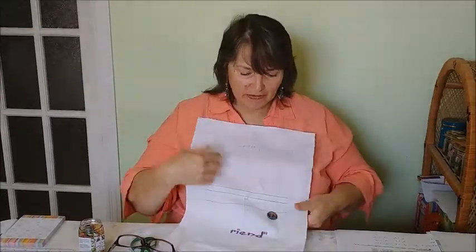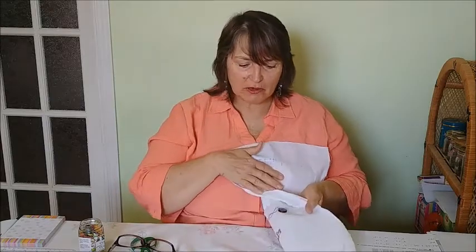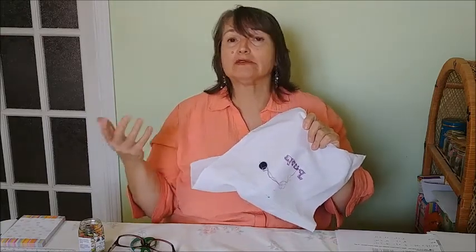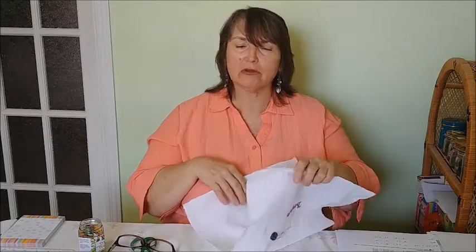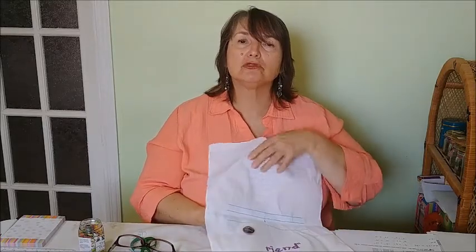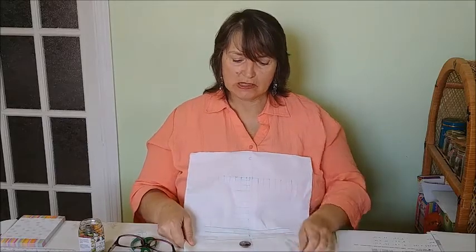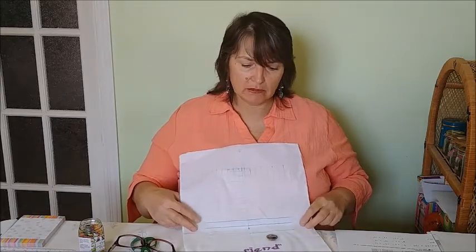Another very handy tool I use with every project is called a needle minder. It's a pair of magnets — one on the front of the fabric and one on the back — and it holds your needle when you need your hands free, like when getting another piece of thread or answering the phone. I used to find needles in my shirt and in the laundry, but since using a needle minder that doesn't happen anymore. The ones in our shop have very strong magnets so you don't lose your needle. Because the magnets are coated they're very smooth and can slide around the project to stay out of your way.